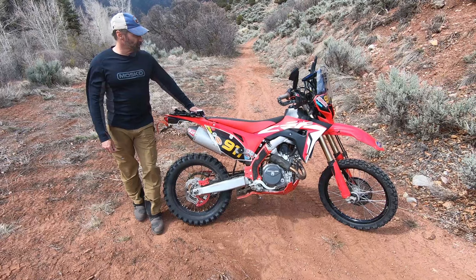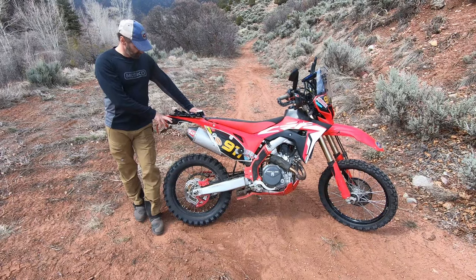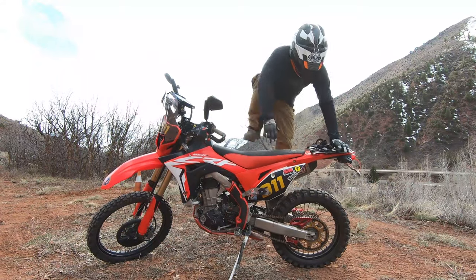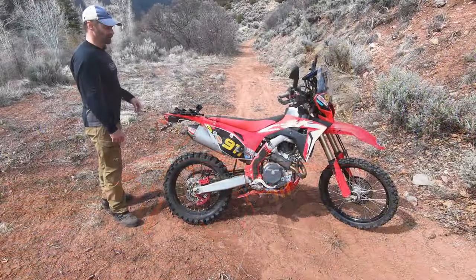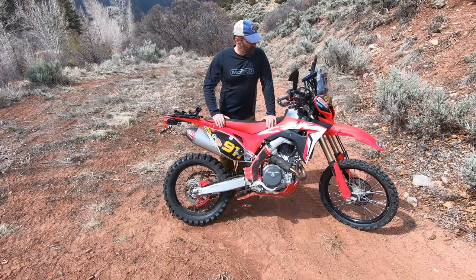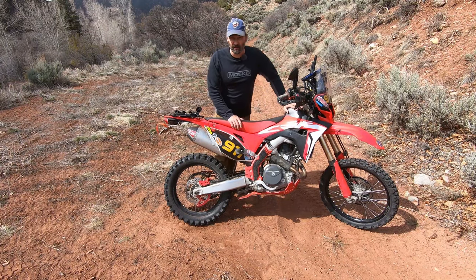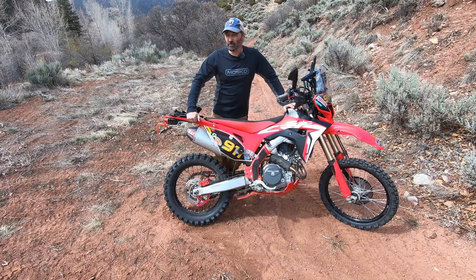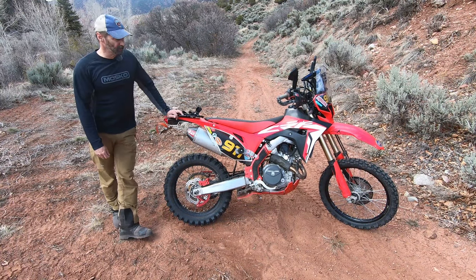Honda already built the CRF450L as a road-legal dual sport bike, so we can check all those boxes right off the bat: LED headlights, LED turn signals, the license plate, and a subframe you could park a truck on. In stock form the 450L is an awesome dual sport bike, but as an adventure bike it's missing a fat seat, a bigger tank, and luggage — and I also recommend getting some sort of rack system on the back. After that, pick the tires for the terrain you're going to ride on and just go for it.